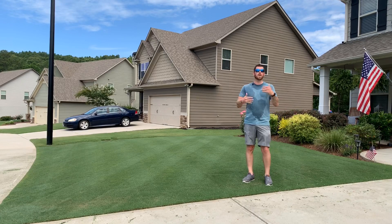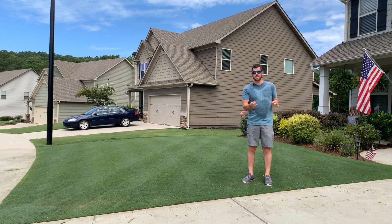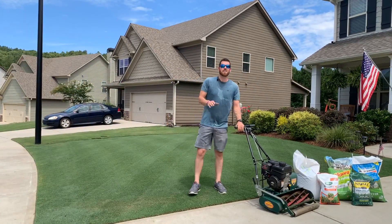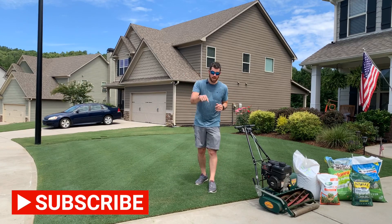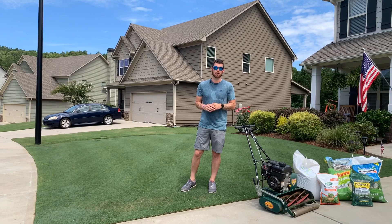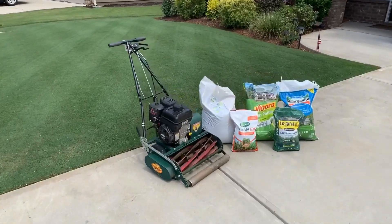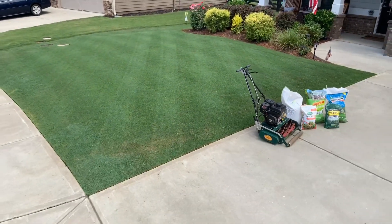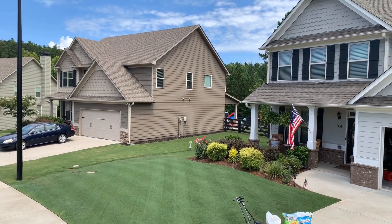It might be 11:30 or 12 o'clock now but it is hot in Georgia — the humidity is out of this world. This is why I can't stand the crepe myrtle: those blossoms are constantly falling onto the grass and make it look like there's a light snow all the time. Hey, if you're working out in the yard in the heat, stay hydrated — I've got my Gatorade Zero. Drink your water, drink your Gatorade, stay hydrated, and take breaks.